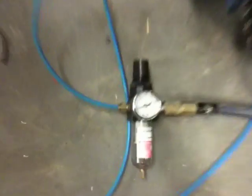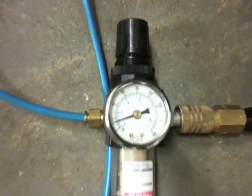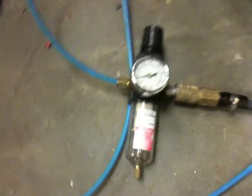Follow the blue line down and there's our regulator. The compressed air is a little low right now, down to just under 20 pounds.